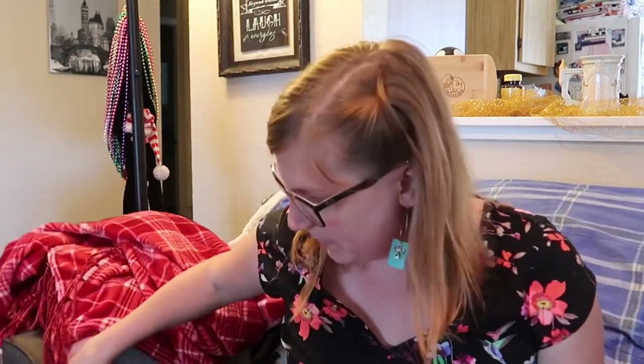Hey everybody! I got this weird box in the mail today. It has this weird writing on it — it says 'Fragile.' It must be Italian. I'm just kidding. Bella, oh my gosh, this is going to be a fun one.